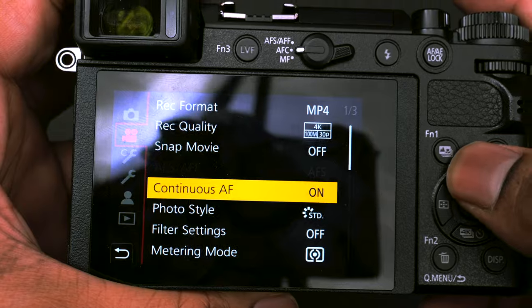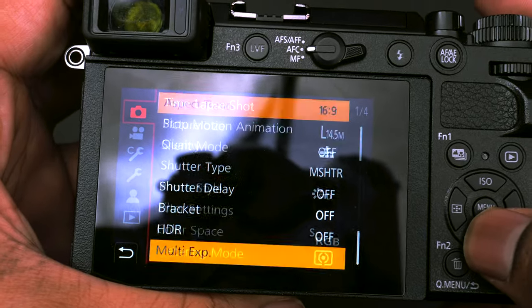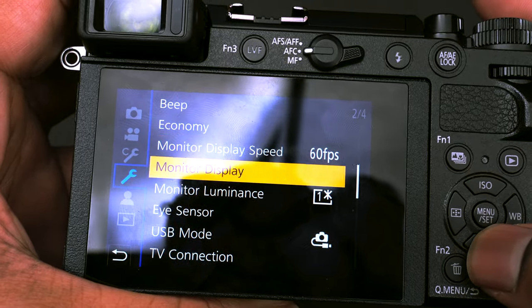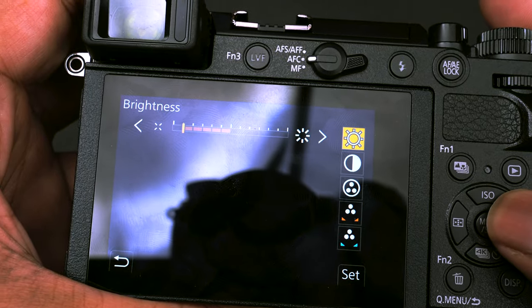I also want to mention the menu system, which is one of the best on the market, if not the best — at least when you compare it to Sony and Fuji. The letters are bold and clear, and everything is organized so well, which makes this camera a perfect contender for a great beginner's camera.